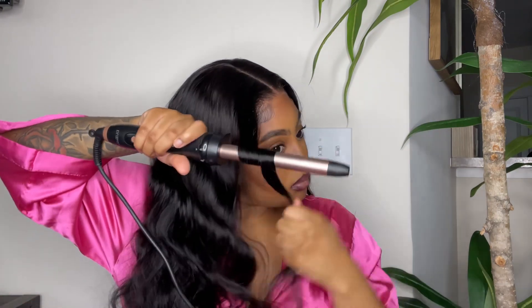I was like, okay, we're getting somewhere. No bleach knots, no visible lace, and it came pre-plucked. It was just pretty much super easy to do — I'm really not doing much. I went ahead and flattened down that part and the top of the lace. Then I used my wand to go in, and the body wave texture was looking really pretty, fluffy and full after I combed through it.